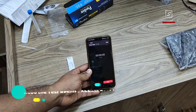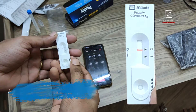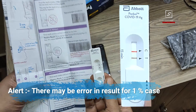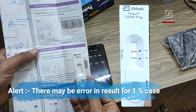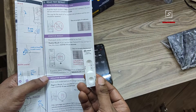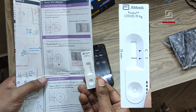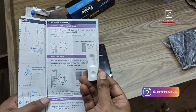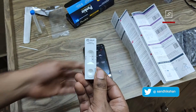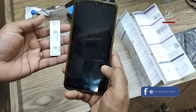After 15 minutes you can see the result. It is negative. If only the C line — the control line — has appeared, you are negative. If both the C control line and the T test line have appeared, you are COVID positive. If only the T line without the C control line has appeared, then the entire test is invalid and you need to perform it again with a new test kit. Always work quickly but carefully, following each step.